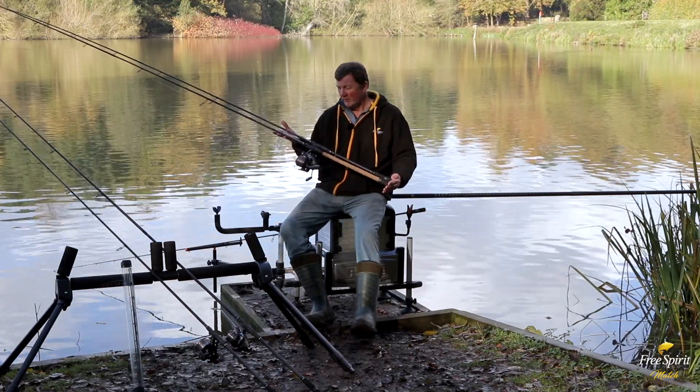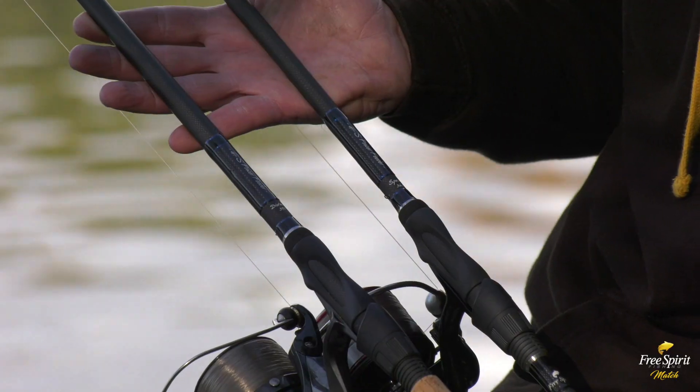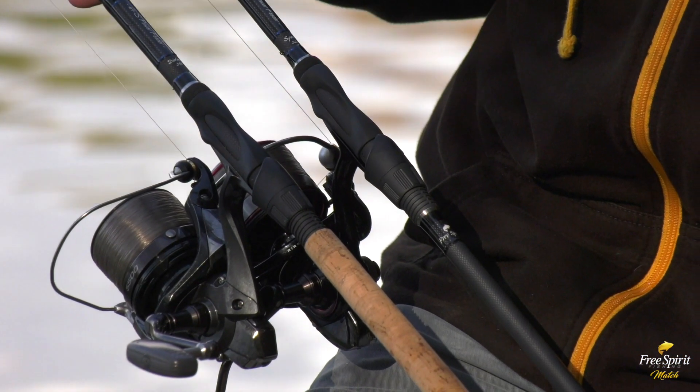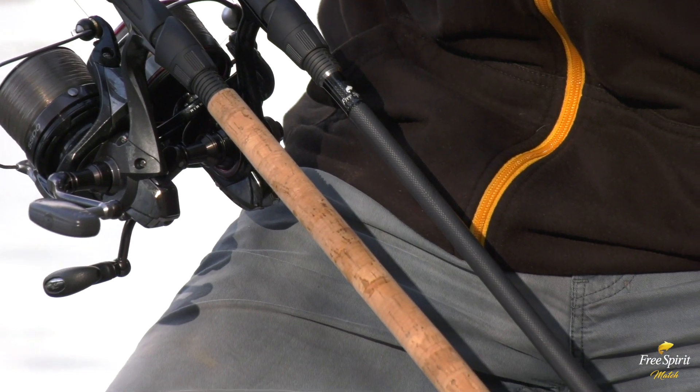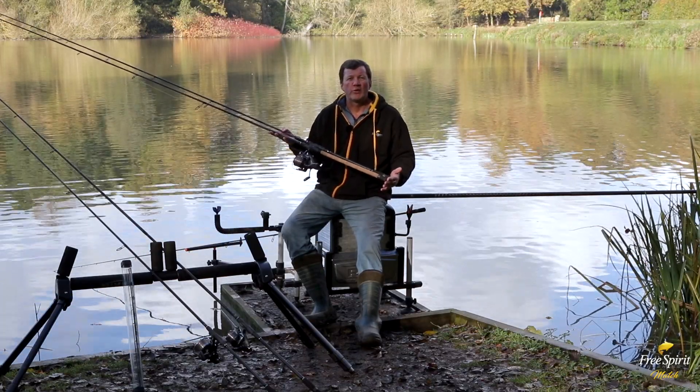Free Spirit has always been about choice and obviously we've got the High-S range here. You can see a cork version and an abbreviated version. I personally prefer the abbreviated versions, but obviously we realise there are traditionalists out there who like cork, so we're offering both versions in all the rods we do in the High-S range.